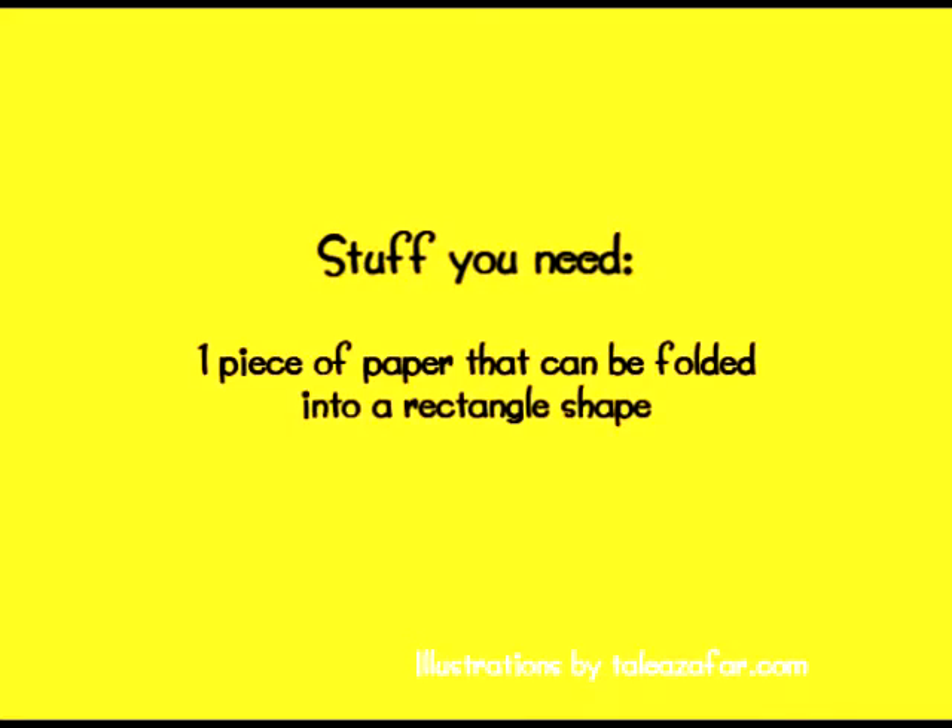Here's what you need. You need a long strip of paper that you can fold into half and form a rectangle. You also need a pencil, which you can draw with and use it later on to roll and animate.